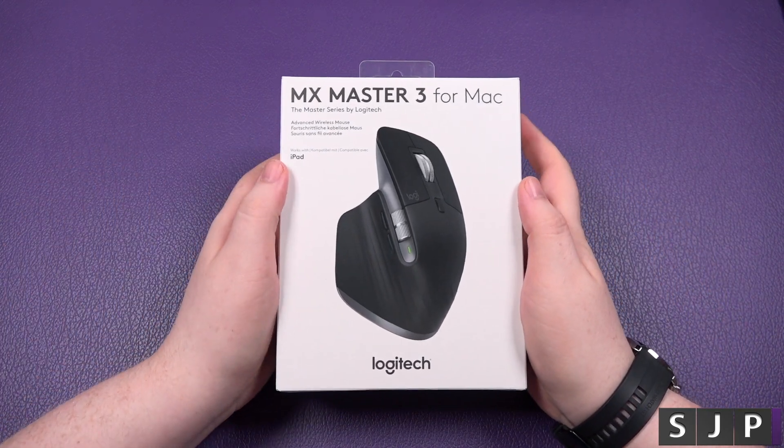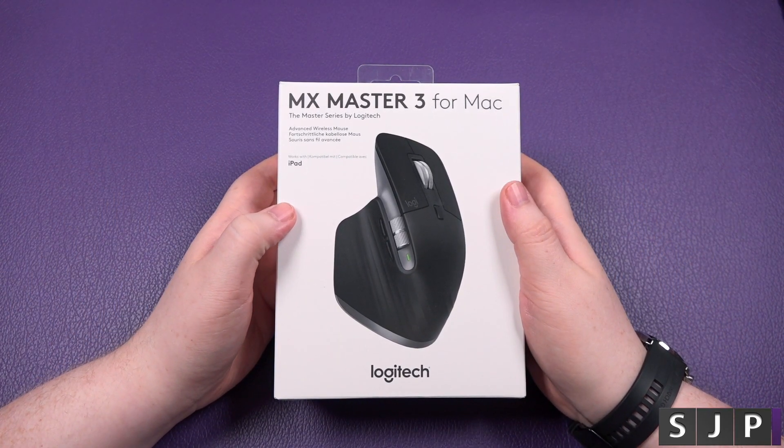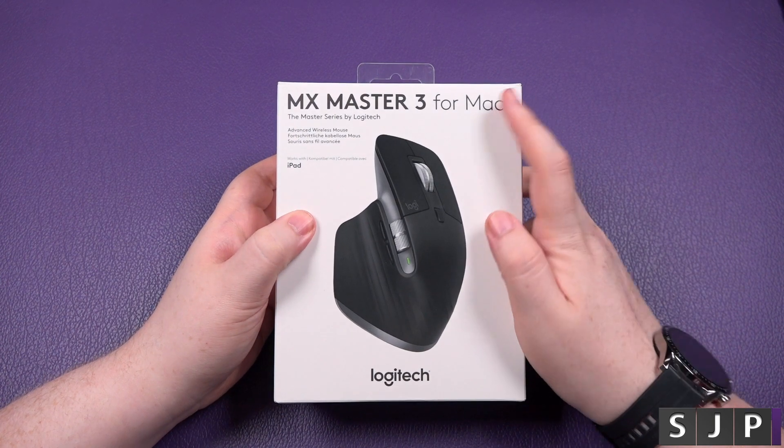Hey everybody, it's Sam back once again, and we're here to look at this bad boy today — the MX Master 3 for Mac.